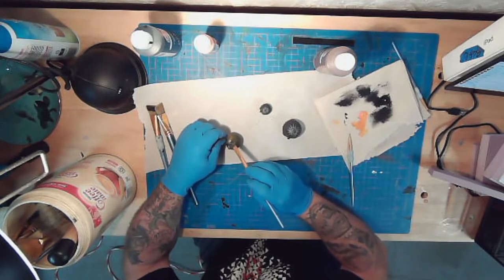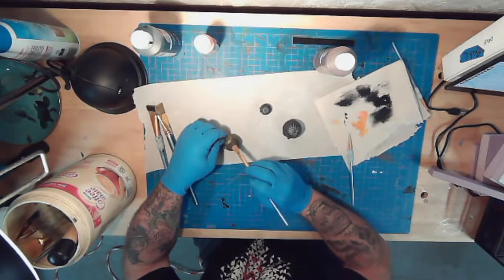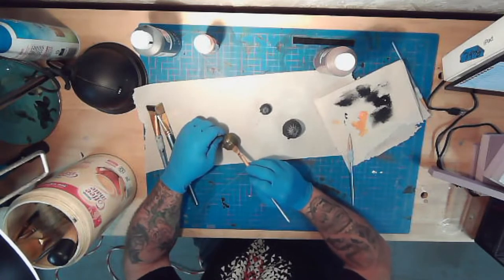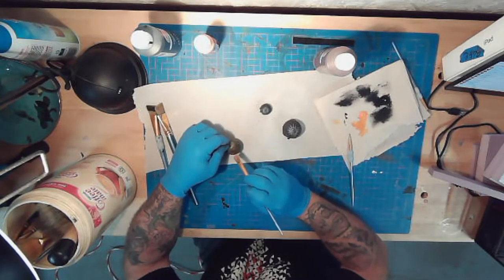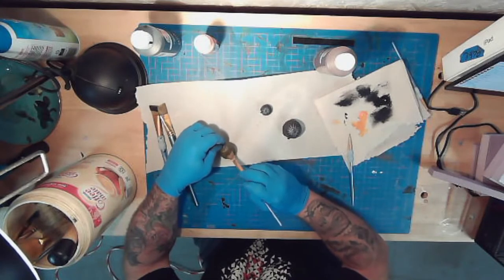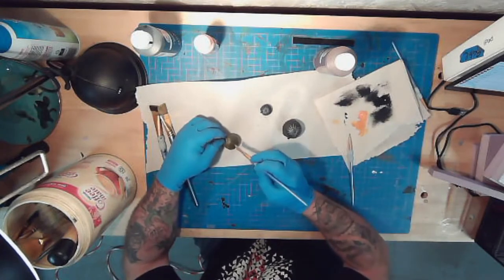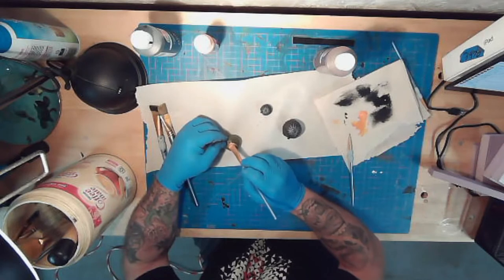It seems like this is going to take quite a few coats. It may be better on these to not do the traditional way I do foam — where I do the black wash first — it may be better to just do the black at the end. But we'll see, I've got nothing but time until I don't.